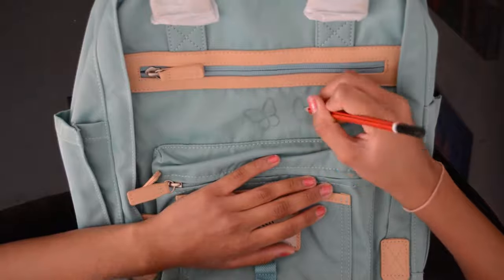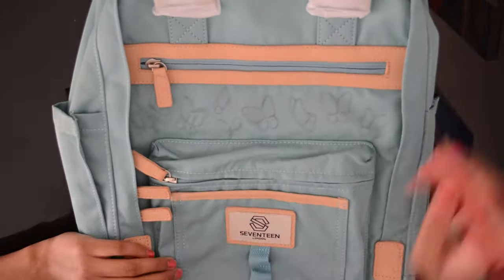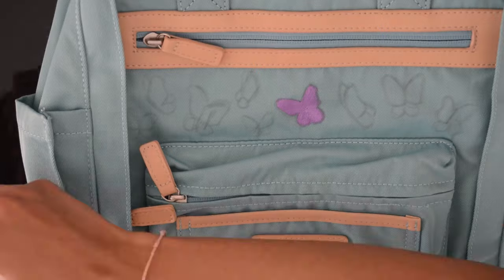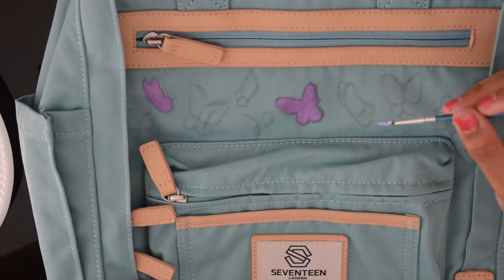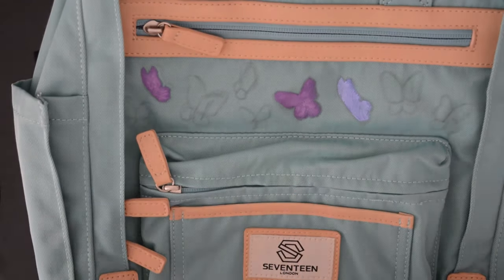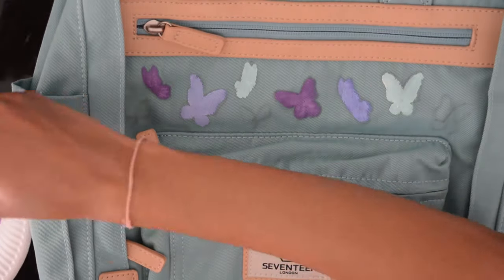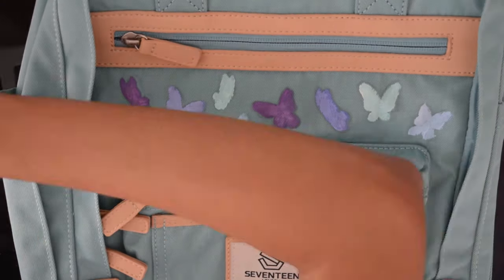I started out by using a pencil and just drawing the design onto the bag — obviously I didn't want to just paint straight on it. Then I got out some paint and started painting the middle butterfly purple. For all the butterflies I basically painted a single layer of acrylic paint in the desired color. Some were a really pretty pastel purple and some were a pastel bluish-purple. The paint did get a bit darker as it dried and seeped into the bag a little, but it did work — that was probably my fault making the paint too watery.